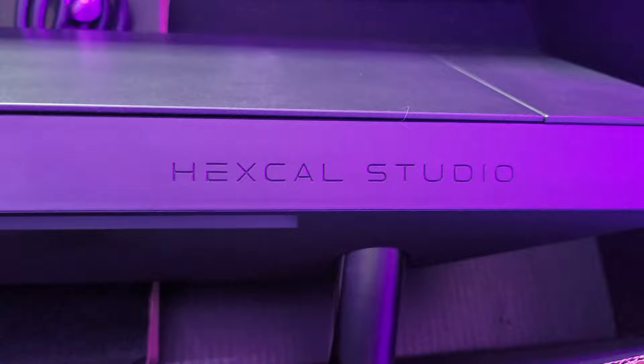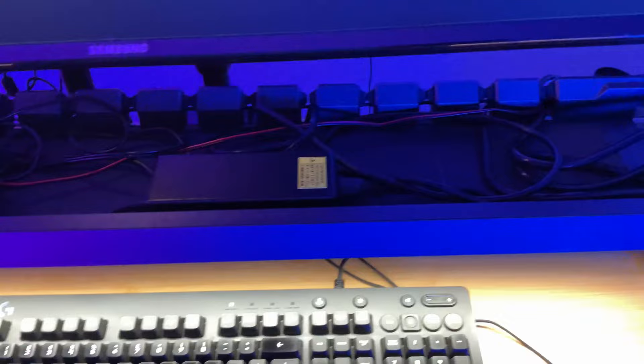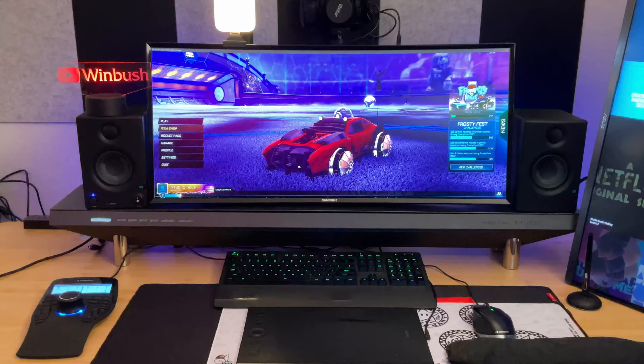The next step was to tackle cable management, which I've been terrible at in the past. With this Hexcal Studio, this is going to be my main centerpiece for the desk — it's very sleek, looks unique, and it's going to help with all my cable management. If I open it up, you can see it has a really big crevice where you can put power blocks and all your cables. The grooves in the back let you slide cables in and only use the length you need, hiding the rest within the Hexcal Studio.